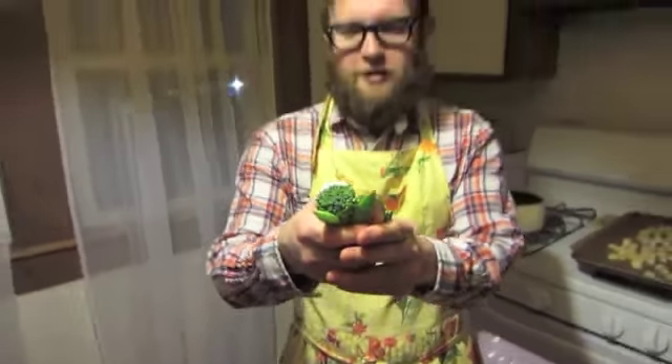So for our vegetables we're going to use a bouquet of broccoli, sugar snap peas, and mushrooms. Broccoli packs a whole lot of fiber. We're also going to use sugar snap peas for the crunch — they also have fiber — and the mushrooms have a nice textural breakup between the two. You can also use peppers, onions, or whatever vegetable you may have on hand.